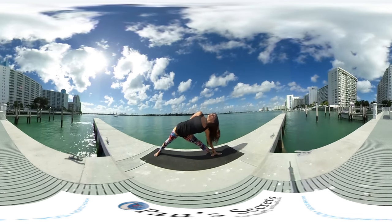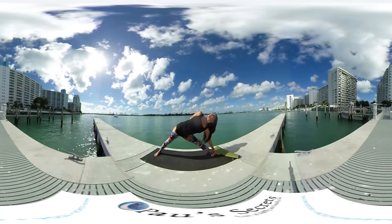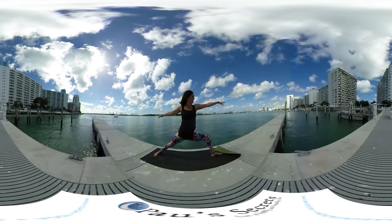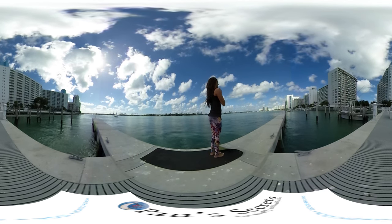Stay here, breathing in and breathing out. Then inhale back to warrior 2, exhale and step forward into the front of your mat.